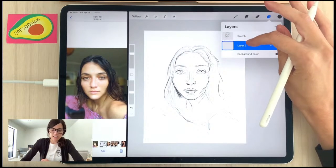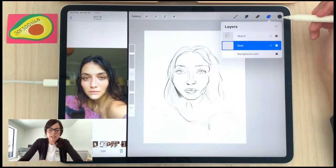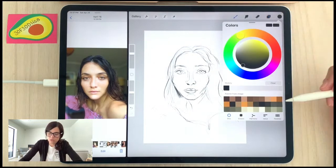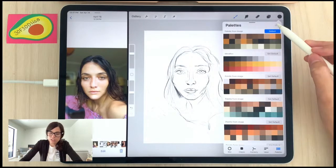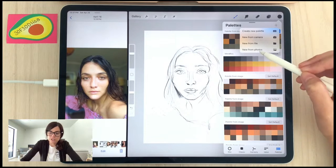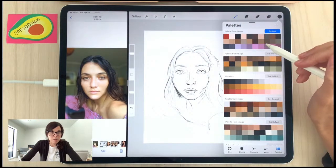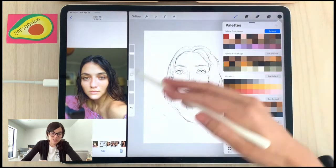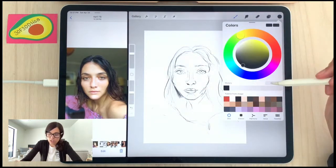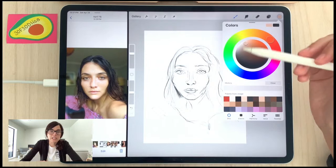I'm making a new layer below and renaming it 'base' for the base color layer. We're going to go to our palette — the color wheel — click on Palettes, and use a cool feature in Procreate: creating a palette from a photo. You choose the plus button, New From Photos, select your reference photo, and magically it creates a beautiful palette based on colors in the photo. It's not always perfect, but it's a really nice starting point.